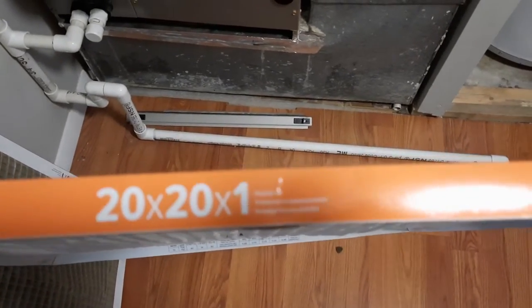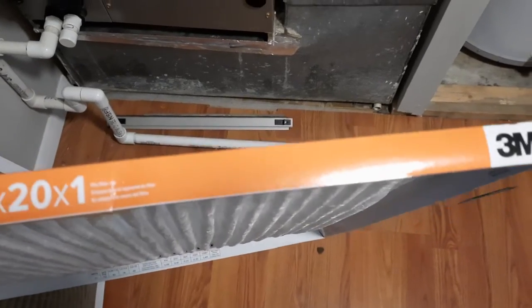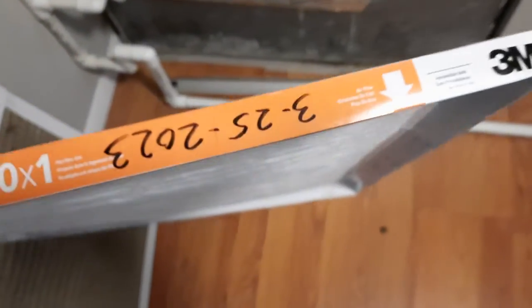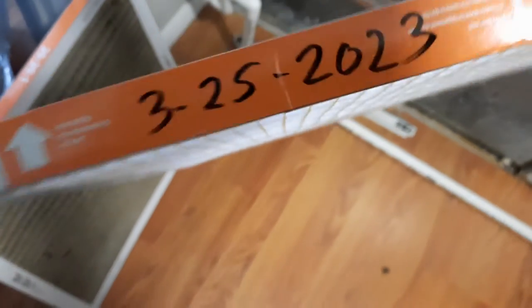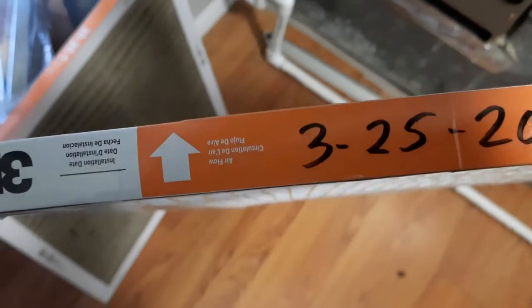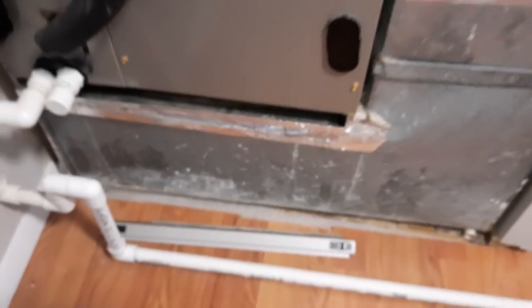The new one is 20x21 and the 3M kind. I will suggest anyone doing this to put the date on the side to know when we last did it. Pay attention to the airflow — air goes in this case from the bottom, because air comes from the side, goes down on the bottom, and goes up into the unit.